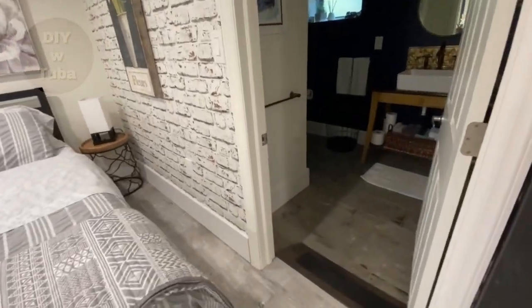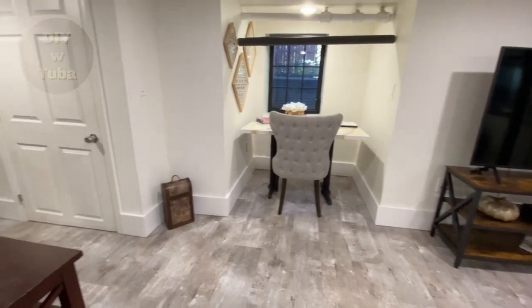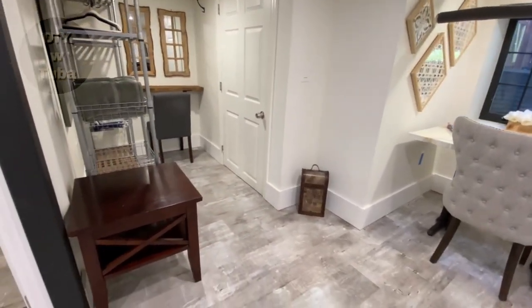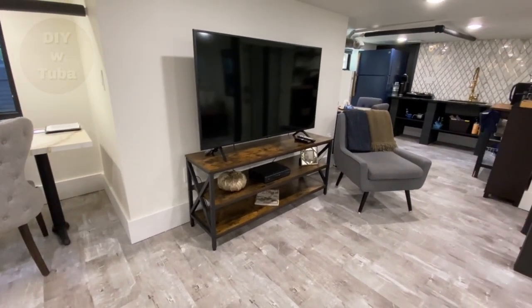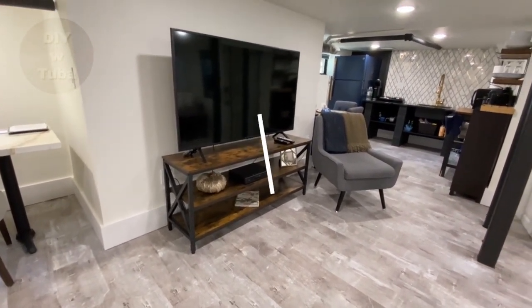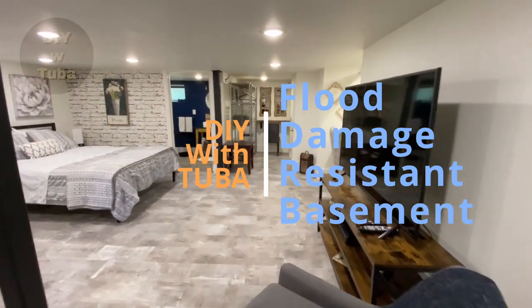My basement will hold up to six to seven inches of flood water without getting any serious damage. Let me show you what I did to make this place flood-friendly — totally DIY by myself, keeping tons of money in the pocket.